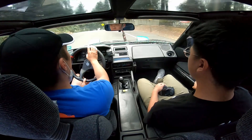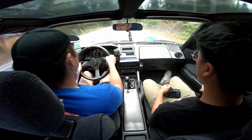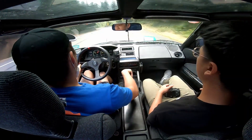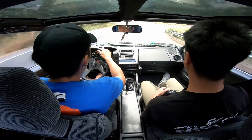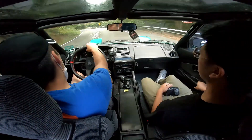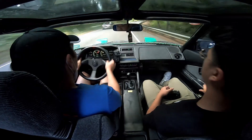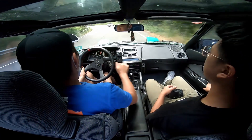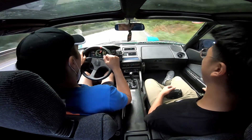First thing I noticed is the steering rack is a little bit slow, but that's pretty common for older cars. The 4AGE sounds sick though. It revs up to 7 grand but I'm not going to take it up there because it's not my car. Overall the steering rack is a little slow, but the car is super planted now with the coilovers. I've driven this before at stock suspension and it rolled way too much. Right now the car seems very planted with the coilovers.